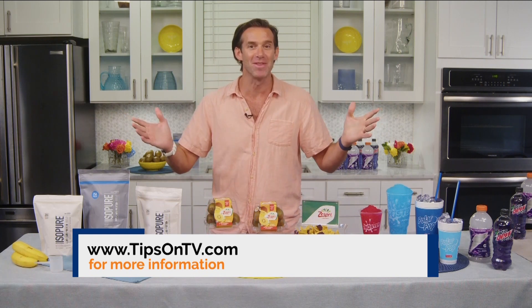We want everyone to go check it out and have a delicious summer. Thank you so much, Chef James Brissiom, for joining us today. Thank you, Alexa. Have a great summer.